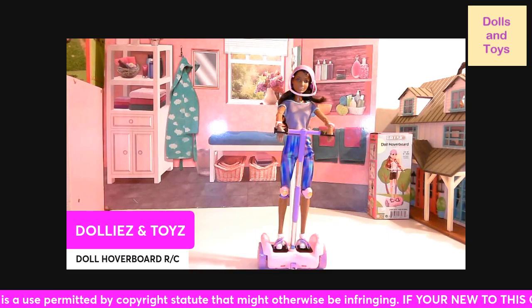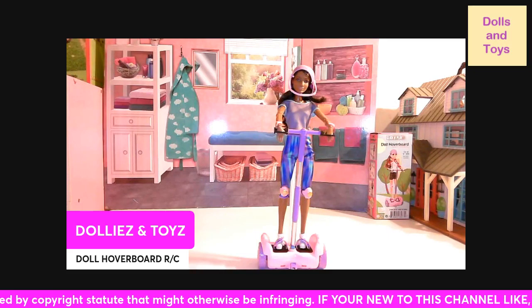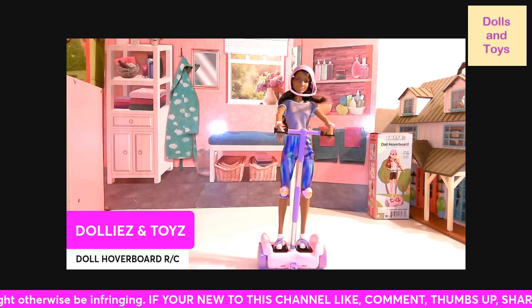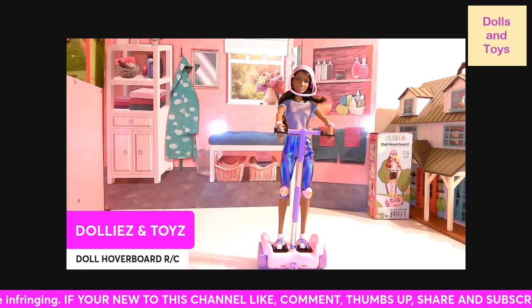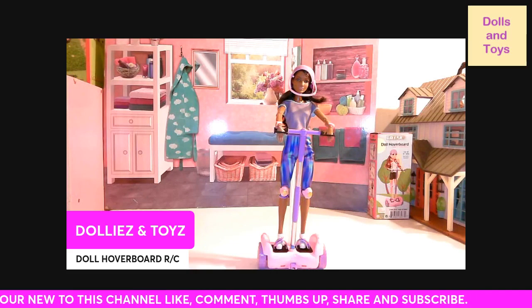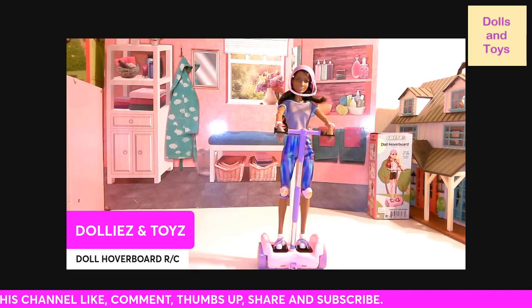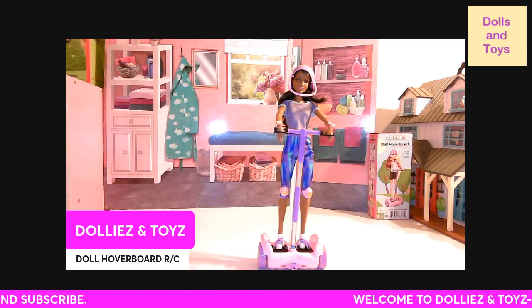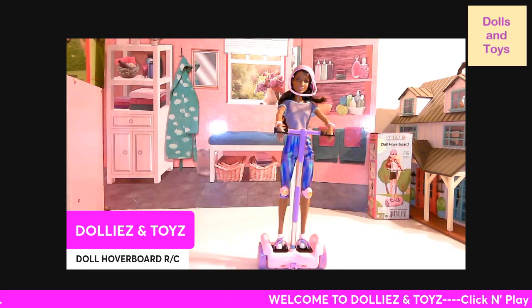It also lights up on the hoverboard. It doesn't come with any batteries, so for the remote control you need two AA batteries, and for the hoverboard you need three AA batteries.